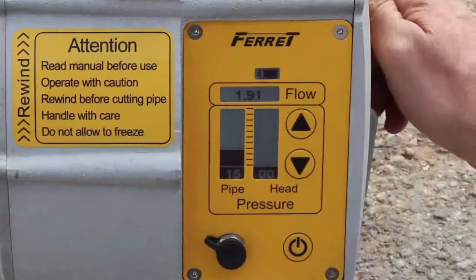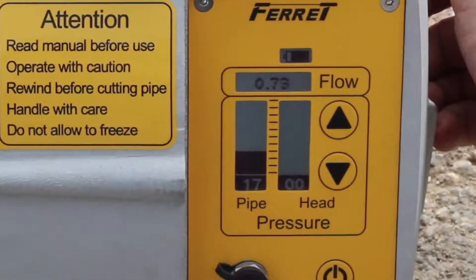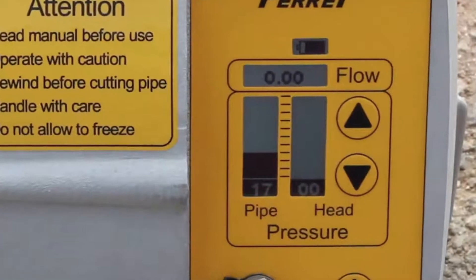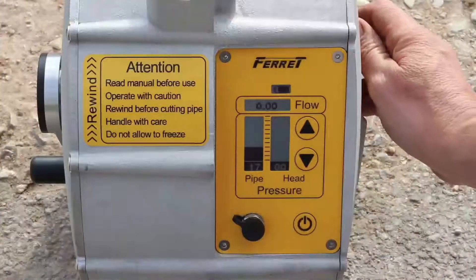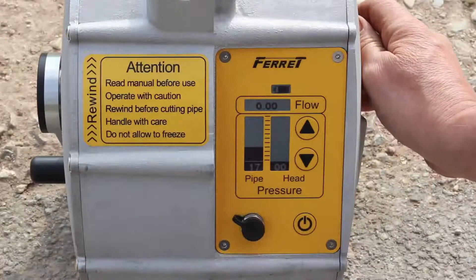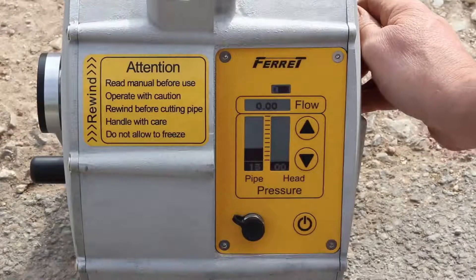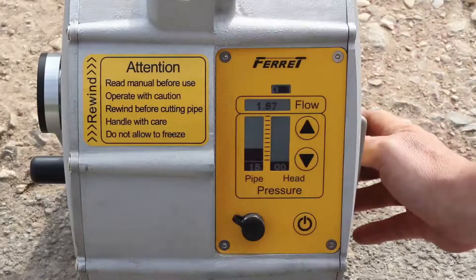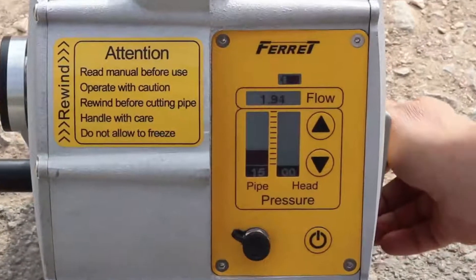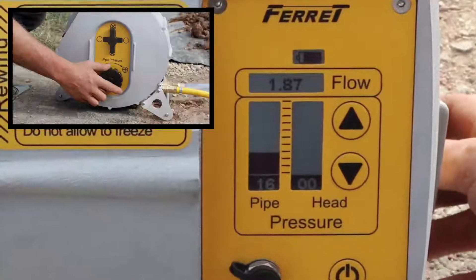To see what the pressure in the pipe is set to, you need to close the valve on the side of the ferret and check the drive or pipe pressure level on the display. To adjust the pressure in the pipe, there must be a small amount of flow through the system. Open the valve on the side of the ferret until flow just begins to register on the display. To change the pressure in the pipe, slowly wind the dial on the side of the ferret towards the plus or minus.